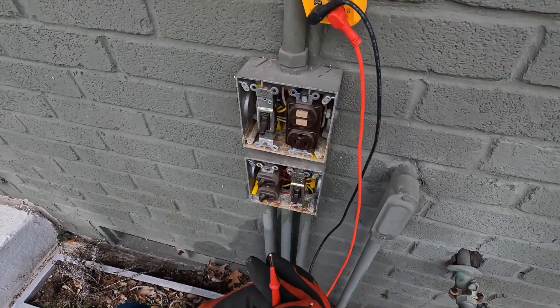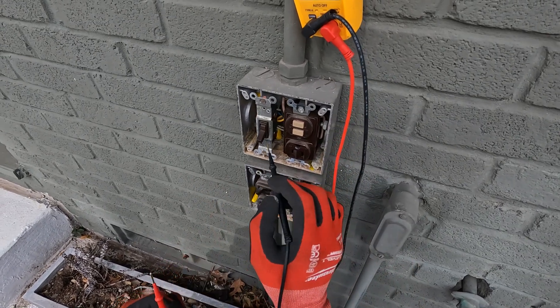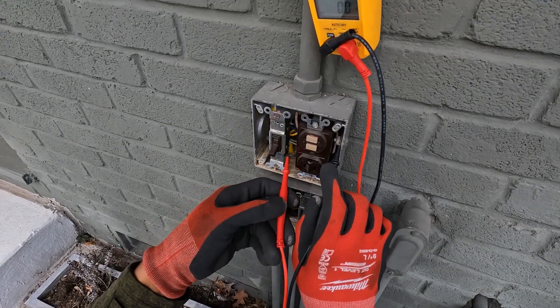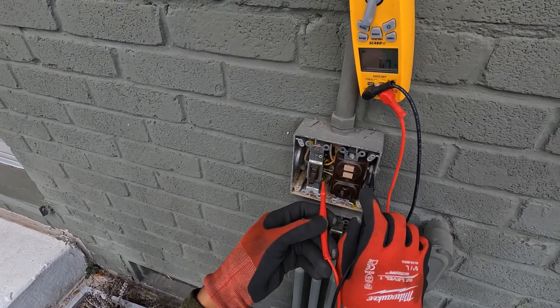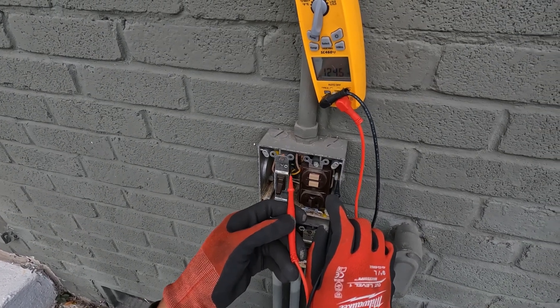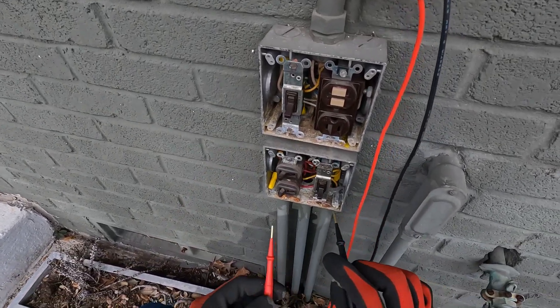The first thing I see here is when I go from this switch — the hot should be at the bottom — but when I go to the ground and the bottom screw I don't get anything. When I go to the top screw I get 120. Same thing down here.